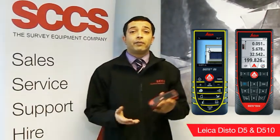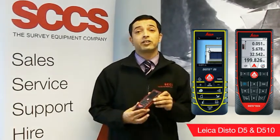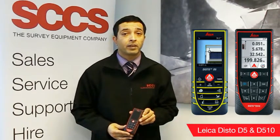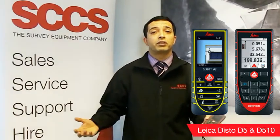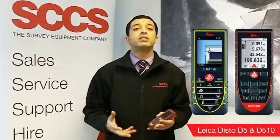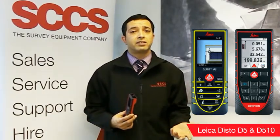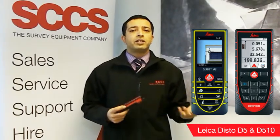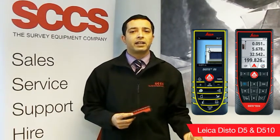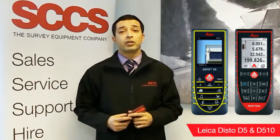We also have the Disto D510. Very easy to use with an intuitive interface. This one has a range of 200 metres. The point finder with a 4x zoom allows for accurate measuring where there is no reflecting surface, which can occur when working outside in bright conditions. The 360 degree tilt sensor can measure both angles and distances and can be used in conjunction with the point finder to provide indirect measurements. The only real difference between the two models is that the Disto D5 does not have the height tracking, height profile measurement or the Bluetooth features, which all feature on the Disto D510.